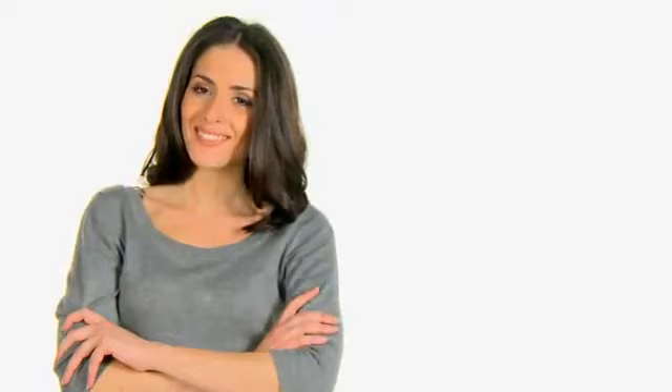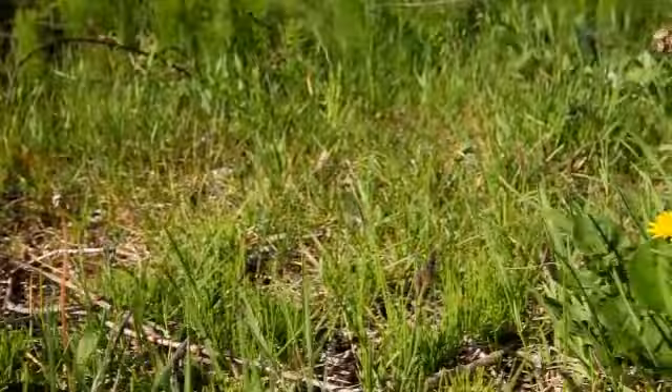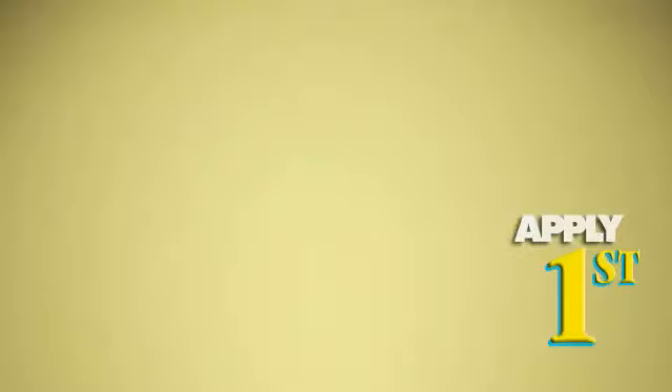So you ask, if it's so easy, why isn't everyone doing this? The answer is because most people are continually trying to fix a problem in their lawn after weeds have overtaken their yard, as opposed to regularly maintaining their lawn for optimal lawn health.